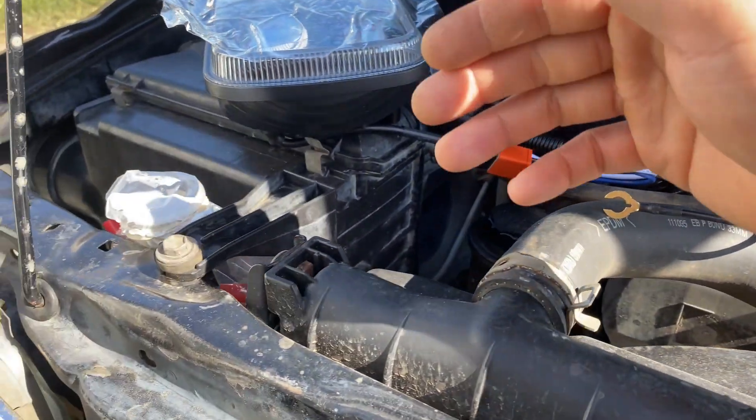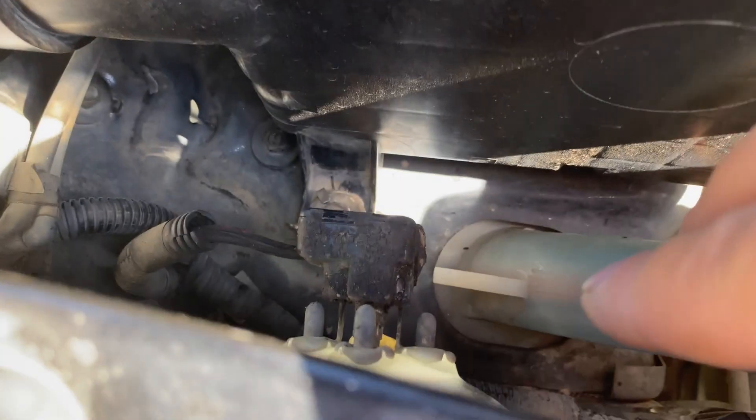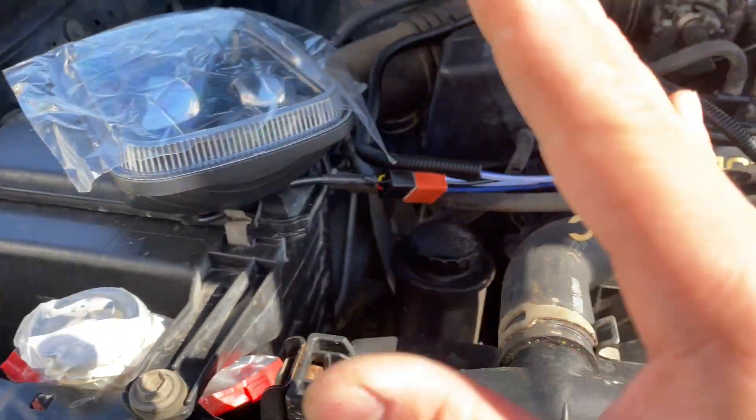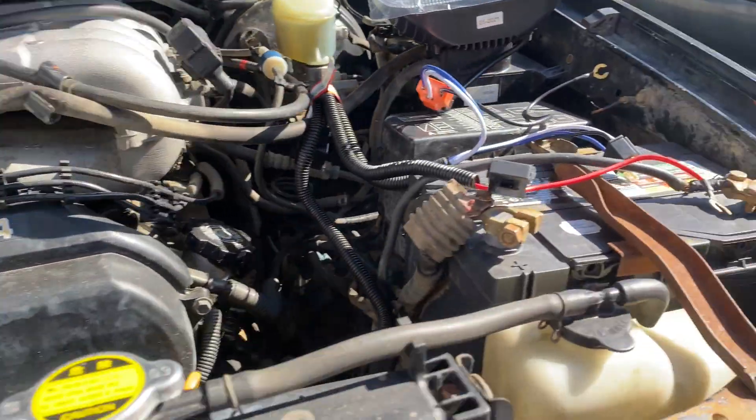That's all that needs to be done. You still have the original wire — you can just leave it as is, shove it into the firewall. You only need to plug one side of your headlight into the original harness.